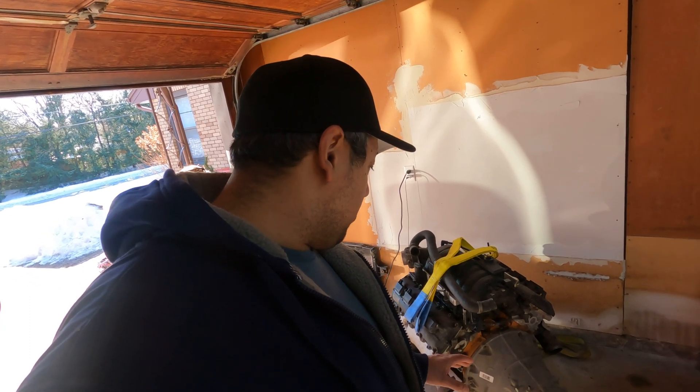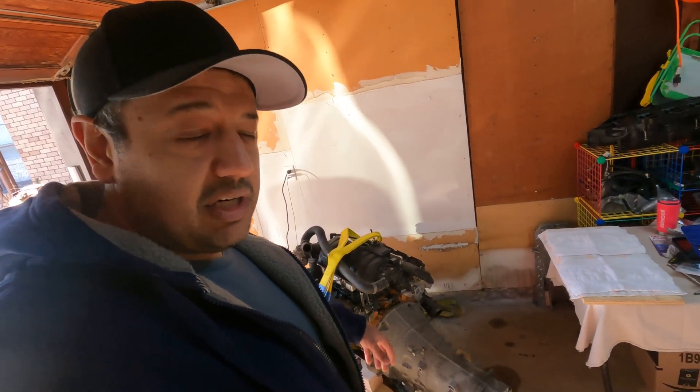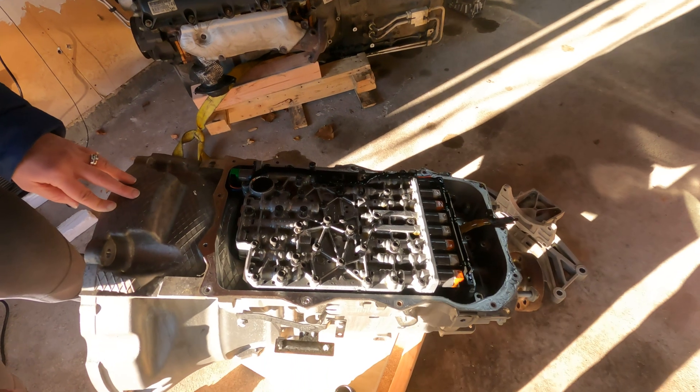I bought two engines. The first one was out of a 2015 Scat Pack with the 8HP70 transmission, and this one is obviously the one from the Jeep Grand Cherokee. I started working on this already and figured it'd be a good opportunity to show you because it's kind of important.